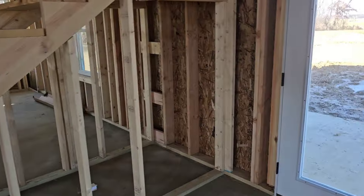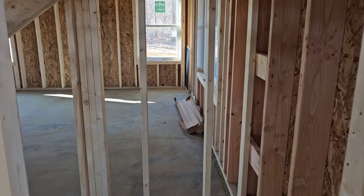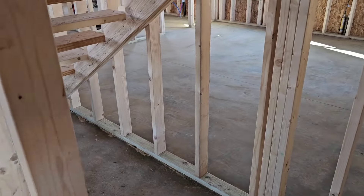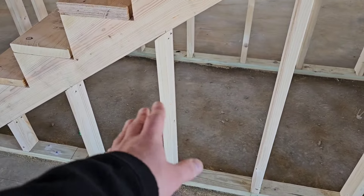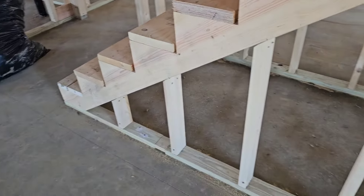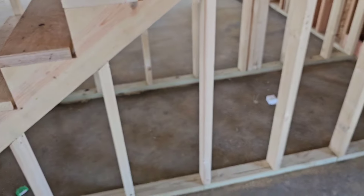We talked about using this space right here — putting like a small door in and having a small little closet for coats and whatever else. Then we can utilize the space under here for storage, or whatever we want to do. We talked about maybe even putting like a little door somewhere down along here and having a little spot for the dog to go in and hang out and have his own little safe space.